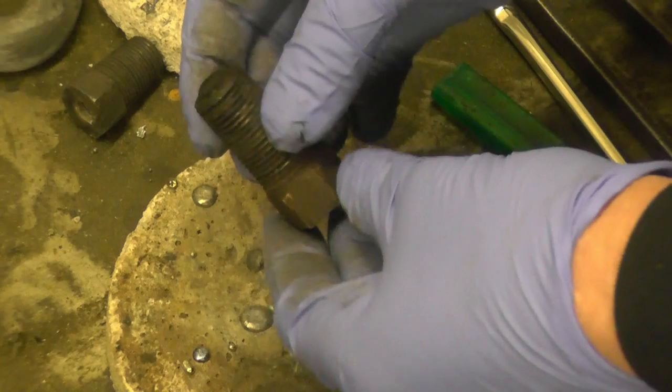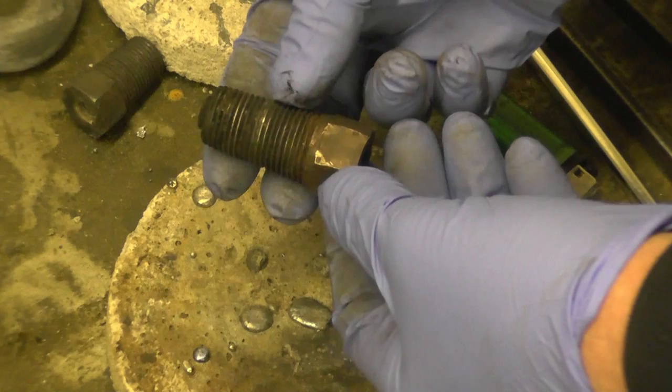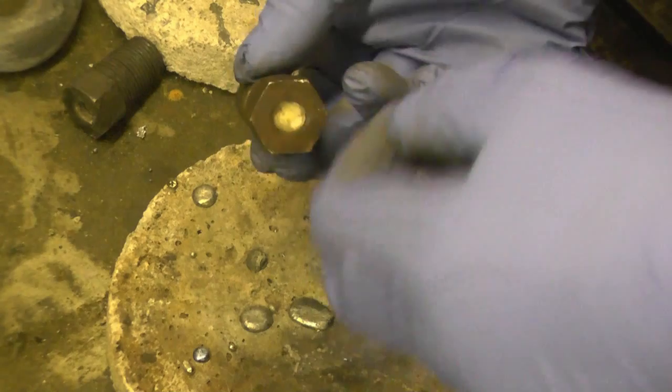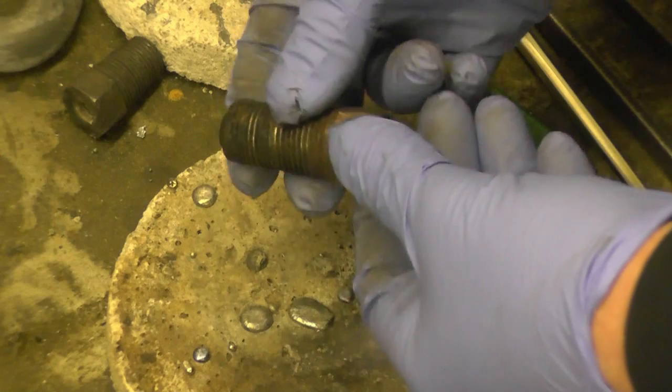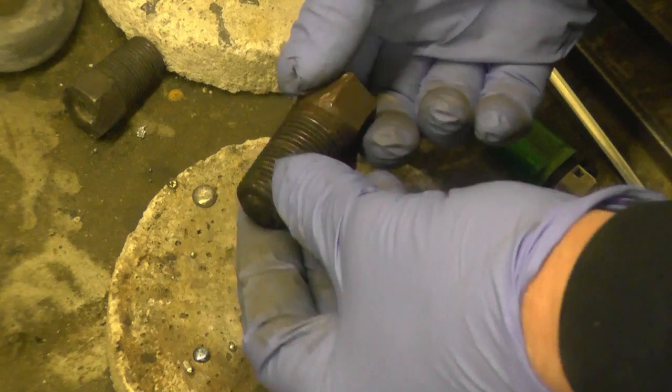This is a fusible plug out of a steam boiler - actually out of a Sentinel steam wagon boiler. It's basically a bronze plug with a threaded hole down the center which is filled up with lead. Normally when this is in use in the boiler, it's covered over by water.